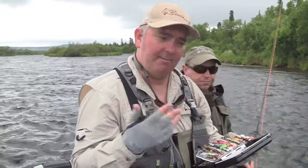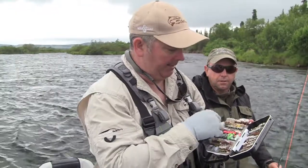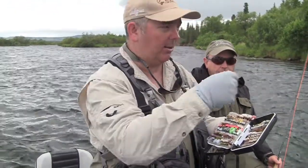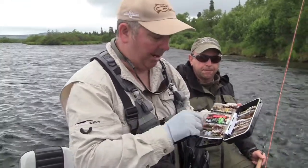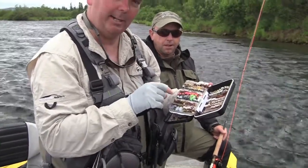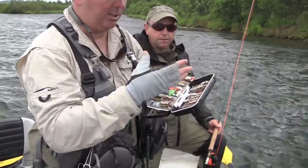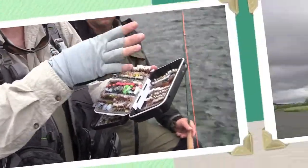The flies we use for grayling are very similar to what I've brought in my New Zealand fly box. There will be a lot of duns and caddis around, so we'll tend to use a lot of stimulators and also elk hair caddis in blacks and browns. They'll work really well here — a selection you'd normally use for trout will work on the grayling as well as the rainbows that are all through here.